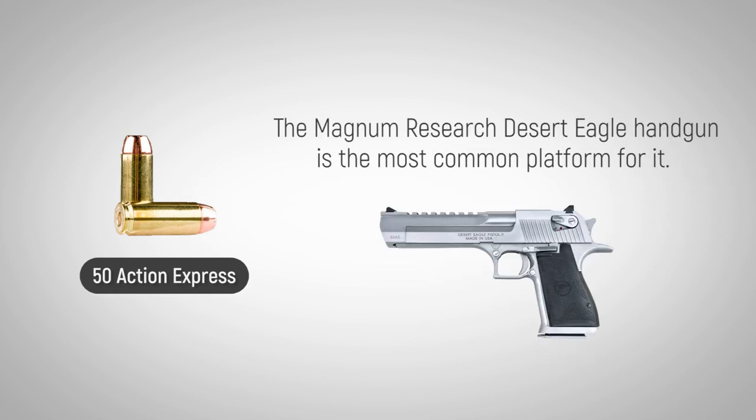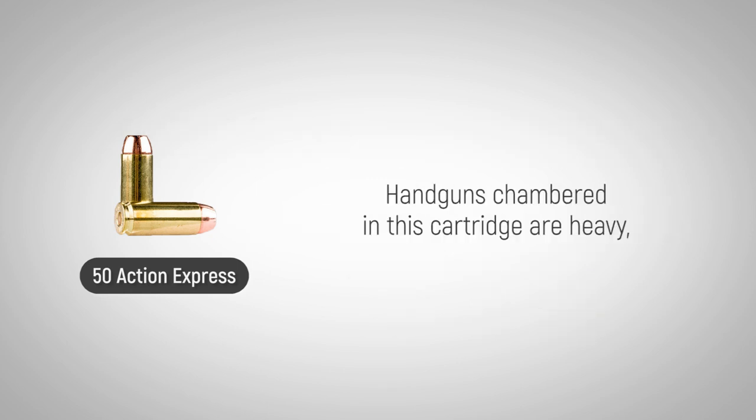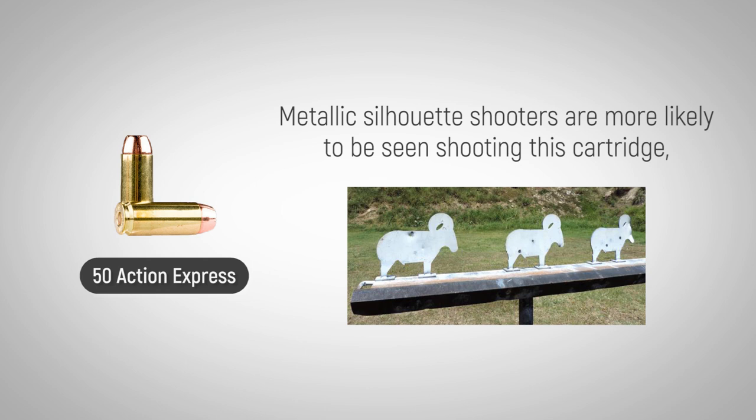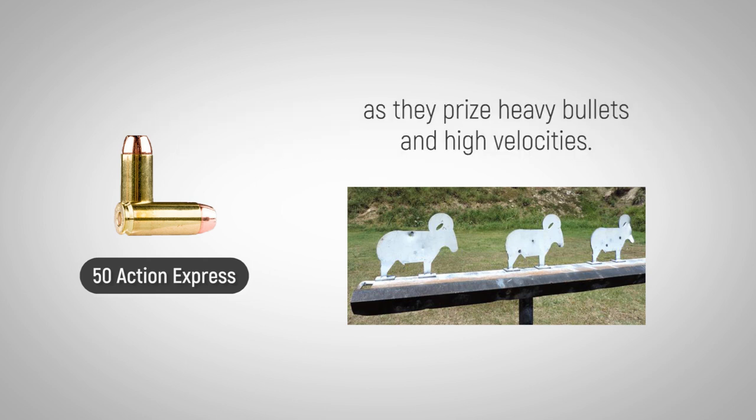The Magnum Research Desert Eagle handgun is the most common platform for it. Handguns chambered in this cartridge are heavy, so it never gained widespread adoption in action shooting sports. Metallic silhouette shooters are more likely to be seen shooting this cartridge, as they prize heavy bullets at high velocities.